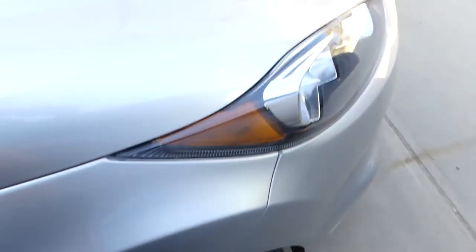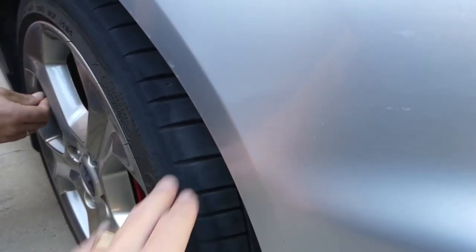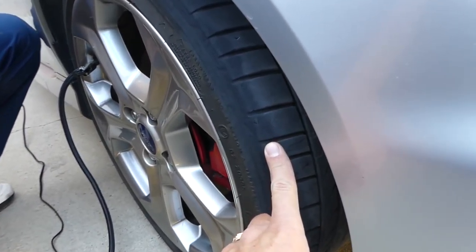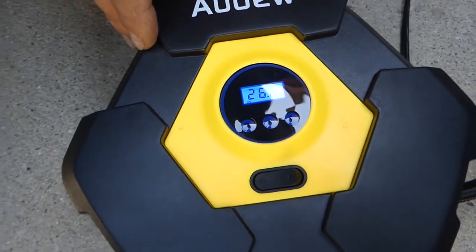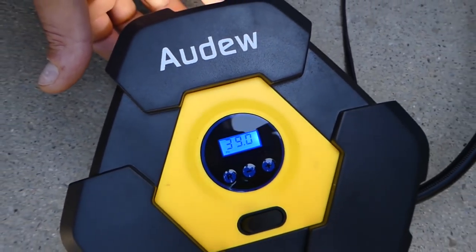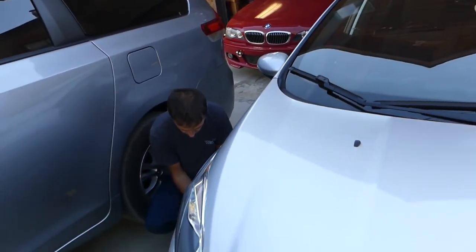If you don't have enough pressure you might notice your tires wear out on the inside or outside — it could be an alignment issue too, but ours isn't. We just drove them low and didn't pay attention. The front was at 26 — shame on us — it's supposed to be 39. Finally inflated to 39. We'll check all of them.